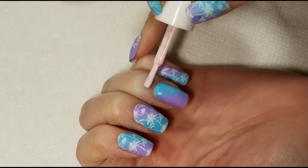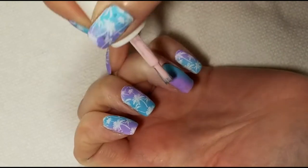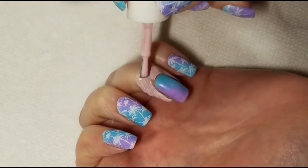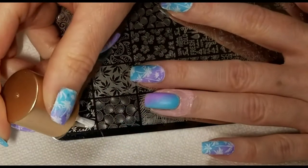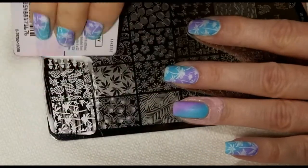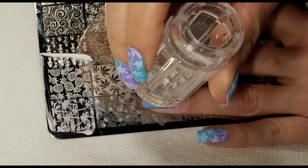When my nails were completely dry I went and washed all of the acrylic paint off of my fingers, and now I'm going to apply a layer of liquid latex before I do the stamping. I'm using a white stamping polish from Nicole Diary and I'm going to be stamping these palm trees from Lina summer plate 01.